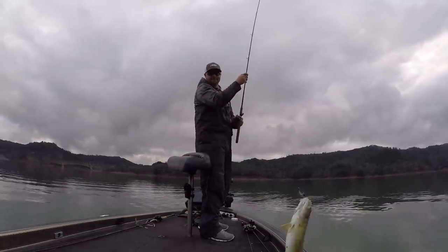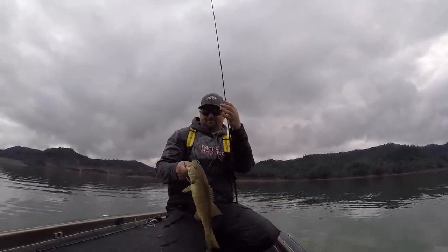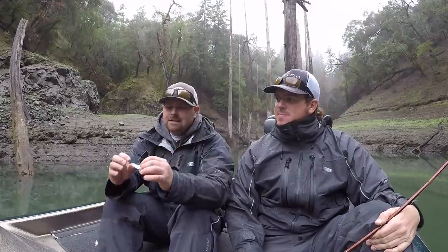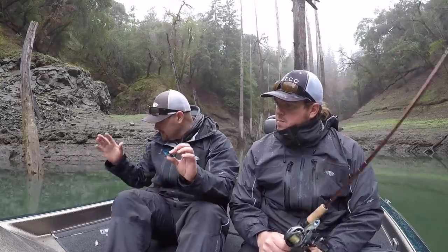Obviously Matt and I are out here doing some wintertime fishing - we've got the fog, a little bit of rain, cold water, low 50s - and I actually tied a blade bait on and realized we've never shot a blade bait video. Matt and I love throwing lipless cranks, and the same goes for blade baits. It's a silent bait. Where this bait shines is cold water, when fish are keying in on small baitfish and shad. We've done lipless videos in the past about slow fishing and bottom fishing.